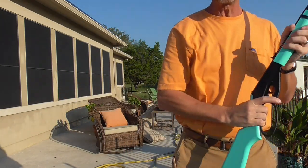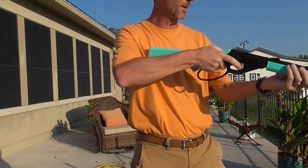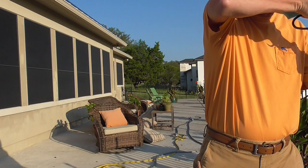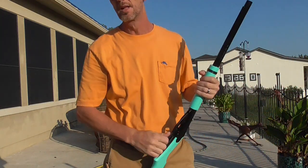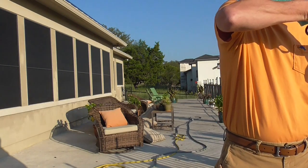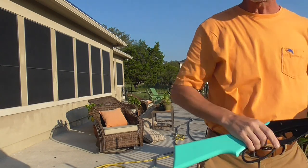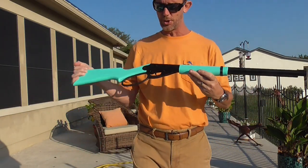I was out on a dove hunt Saturday and I thought it'd be pretty cool if we could get her out in the field with me. She's too little for a shotgun, and she'd be bored sitting in a dove field — I was out there for seven hours. But I thought this would be a good place to introduce her to shooting sports.